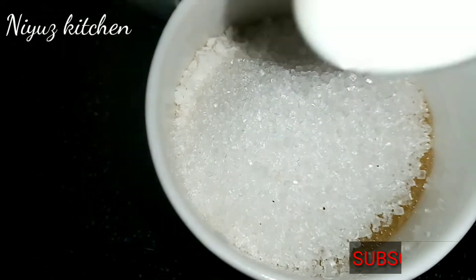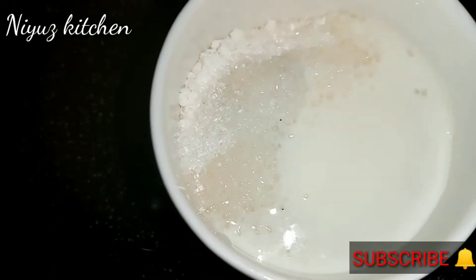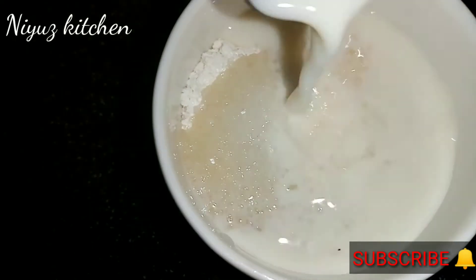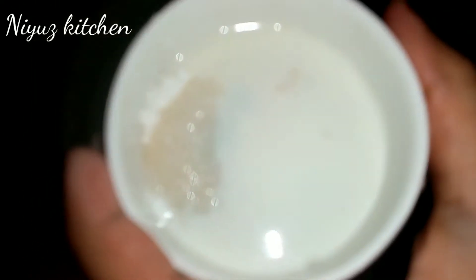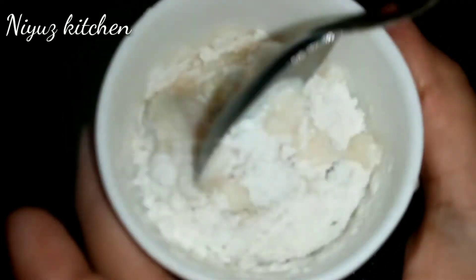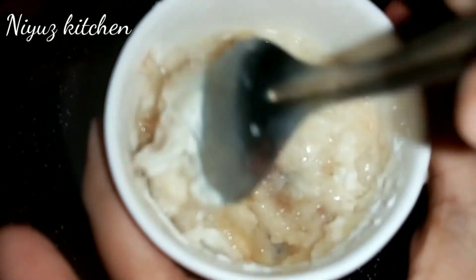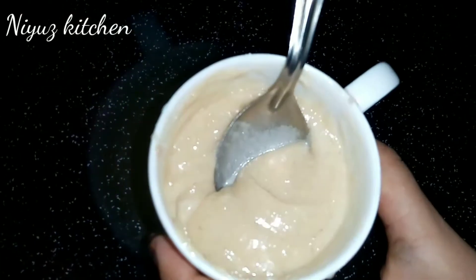We have to mix the pan with 4 tablespoons. We will mix it all together in the pan.